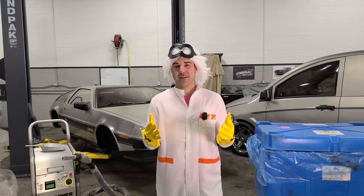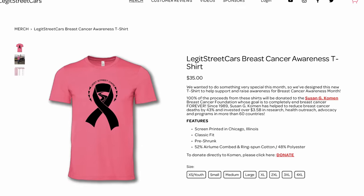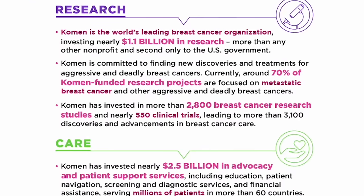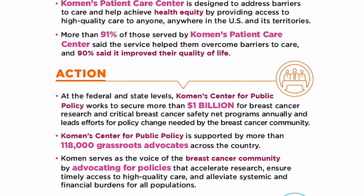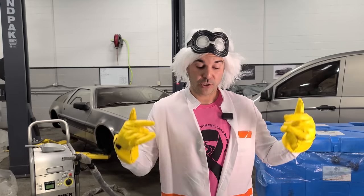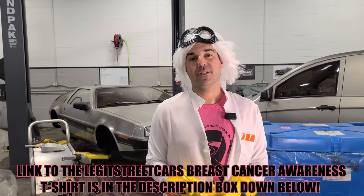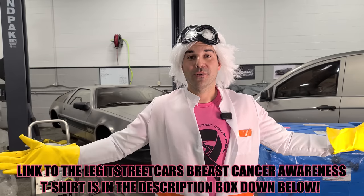Before we get into the disassembly, let me take a moment to show you my new LSC breast cancer awareness shirt. Since October is breast cancer awareness month, I'm raising money for the Susan G. Komen Foundation. This foundation supports those affected by breast cancer and funds important research. The shirts are $35 and 100% of your purchase price goes directly to that foundation. Click the link below — the entire rest of the site is 10% off.